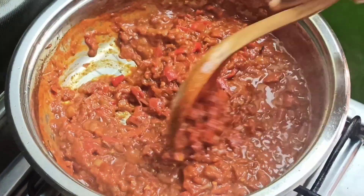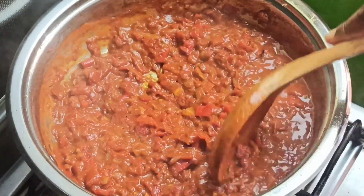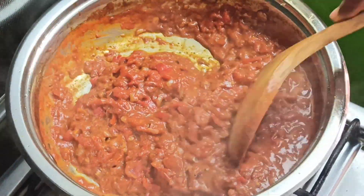Bring the tomato mixture to a simmer for about 10 to 12 minutes. After cooking for 10 minutes, the water content in the tomatoes has reduced.